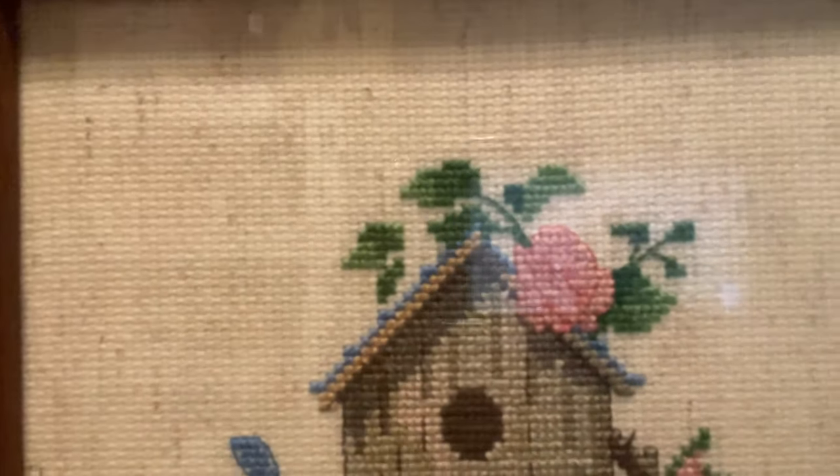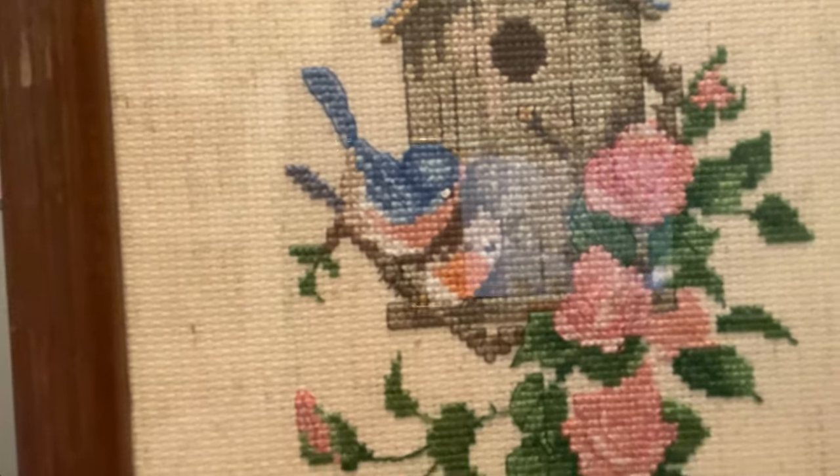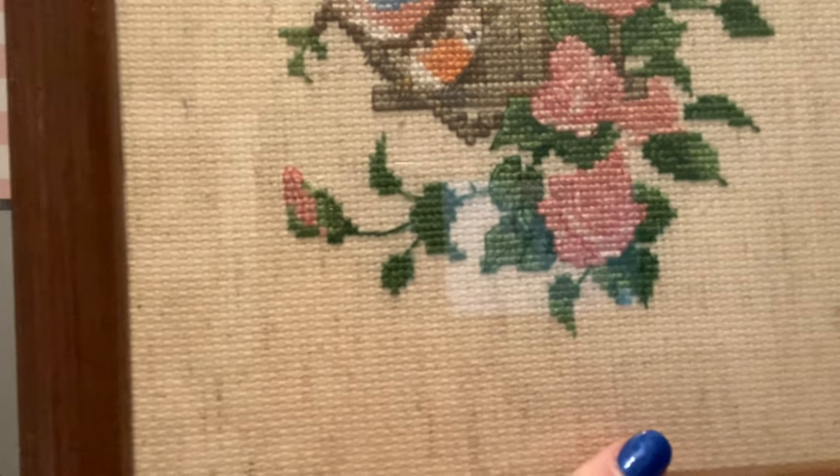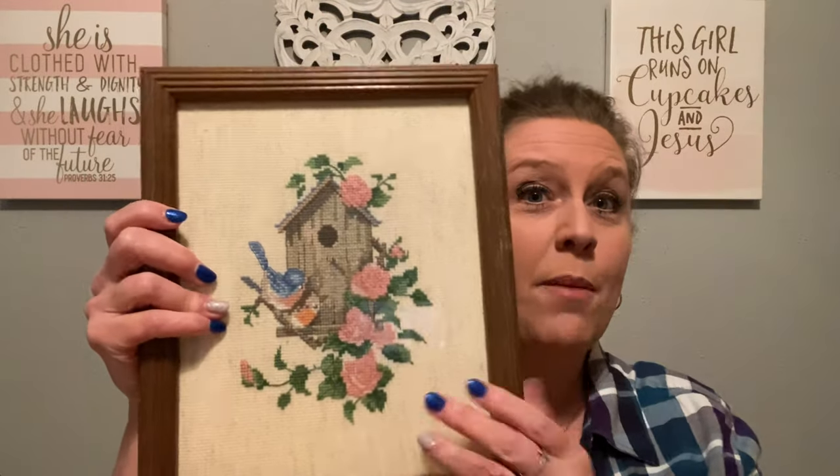Another little spring item made me think of Michelle at Newton's Cupboard because she loves cross stitch and crewel. I found this sweet little bluebird with a birdhouse and pink flowers. It is a cross stitch, beautifully done. I love all the spring colors. This one is actually professionally framed on the back — it has the picture wire, the little bumpers so it doesn't mess up your wall, and what looks like a 'Goodman's' foil sticker. It's a perfect little size for any room.